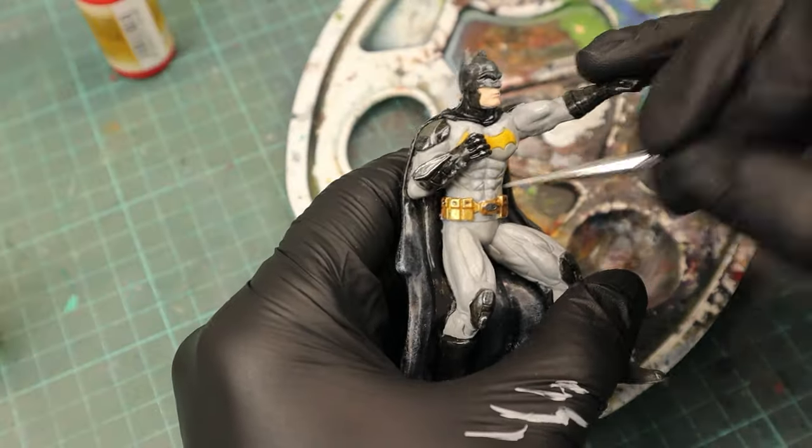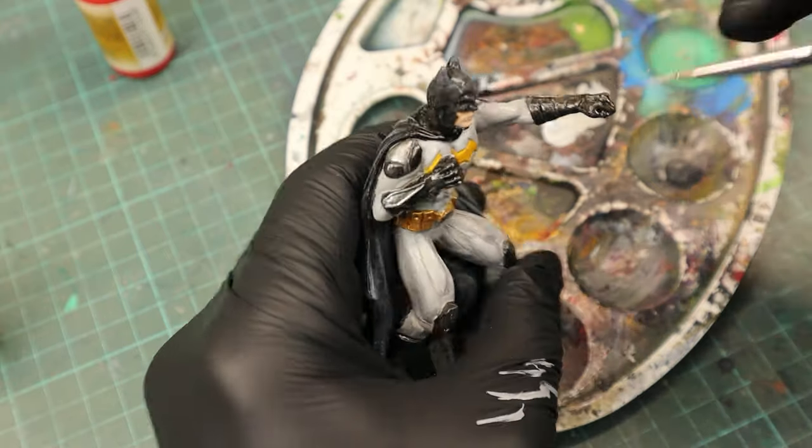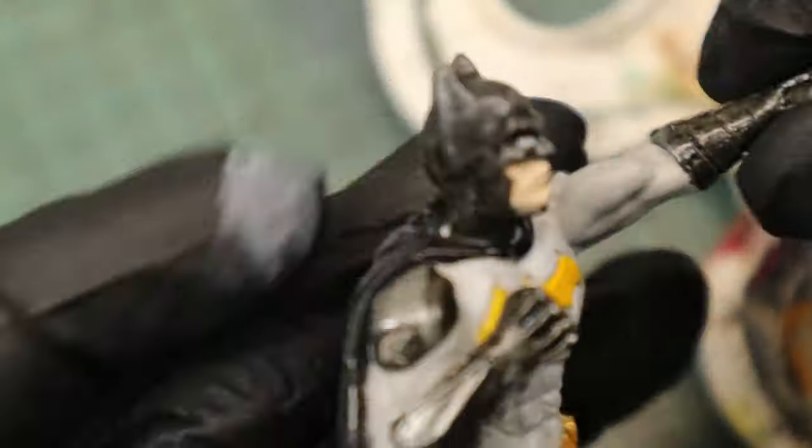Since the highlights looked pretty harsh, I tried to wet blend the colors together for a smoother transition. Because even my tiniest brush was too big for those small eyes, I just blobbed in a drop of white and then worked my way to the eyes from the outside with black.